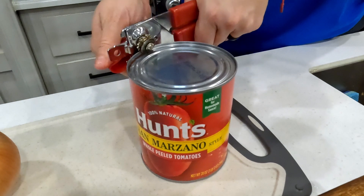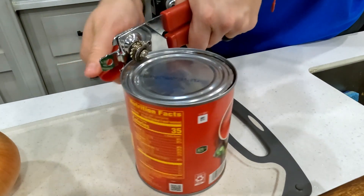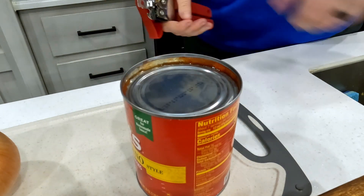First things first, we've got to get into this can of tomatoes. You're going to want to look for whole San Marzano type tomatoes — this is going to make our tomato soup absolutely delicious.